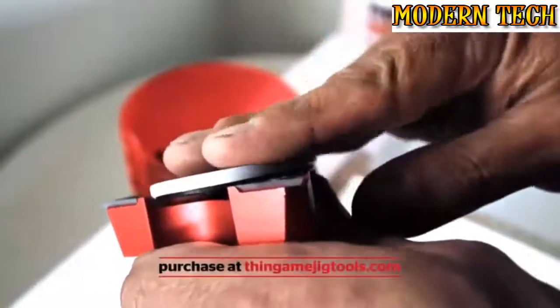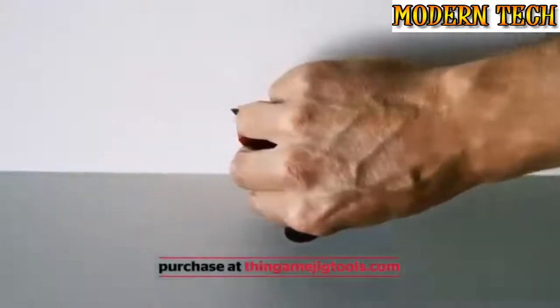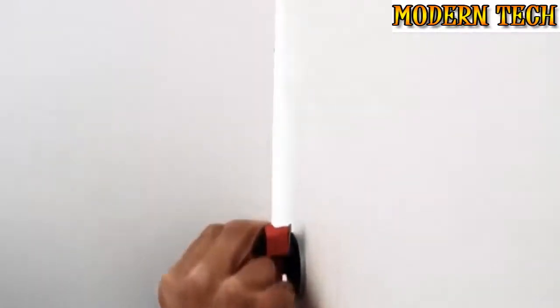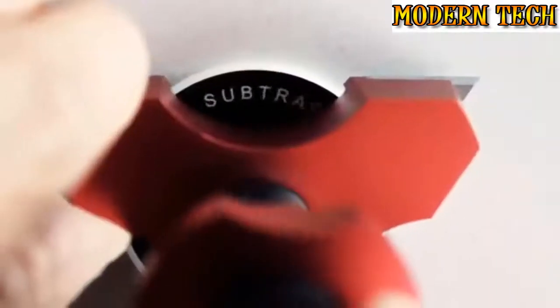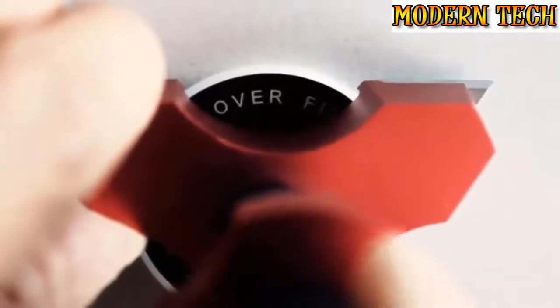The foot pad cover simply clips on and off. Use this when the scribing tool is being slid along pre-finished surfaces like painted walls, preventing it from marking the surface. Due to its thickness, the foot pad cover alters the measurement of the ruler on the shaft of the tool — you must compensate for this. There is a written reminder of what to do on the top side of the foot pad.